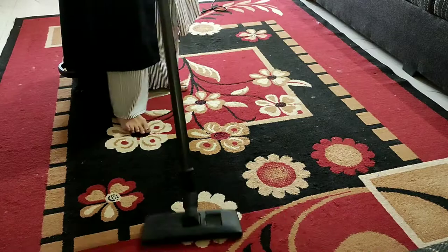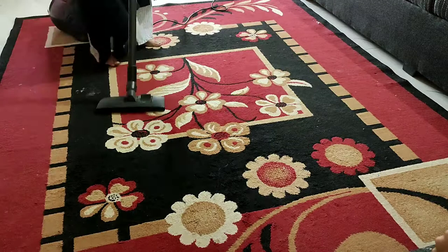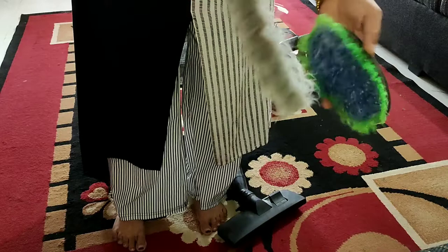After cleaning, the carpet will be fresh. This is a very simple task you can try at home. If you have a vacuum cleaner, you can use it, or you can use a brush. There are two types of brushes — a regular brush or a carpet cleaning brush.